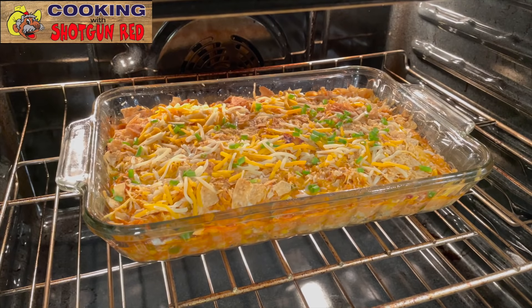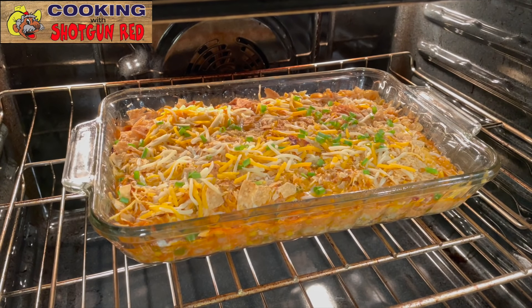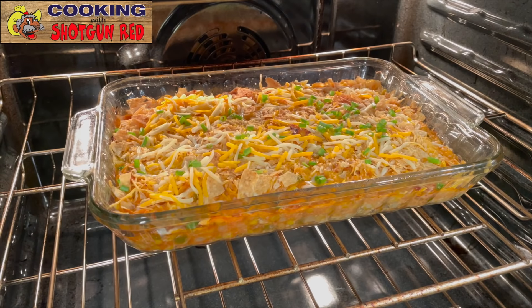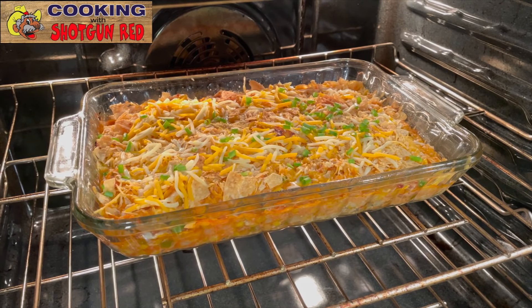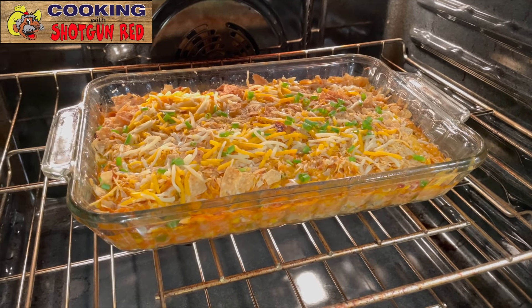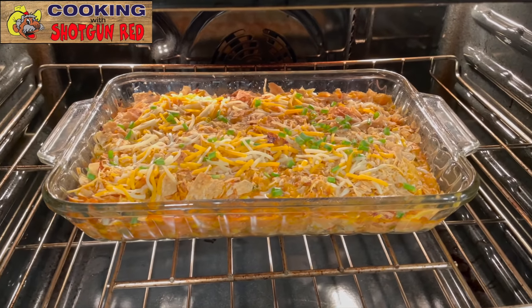I did the cheddar jack. And then I added a little bit of green onion to the top of it. Doesn't that look good? We're going to close this up and put it in there for another 10 minutes.